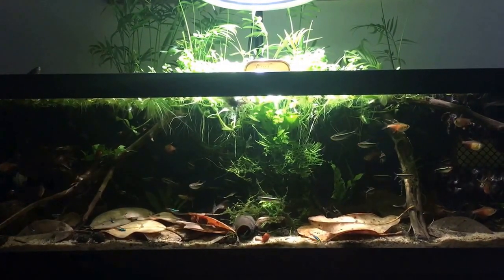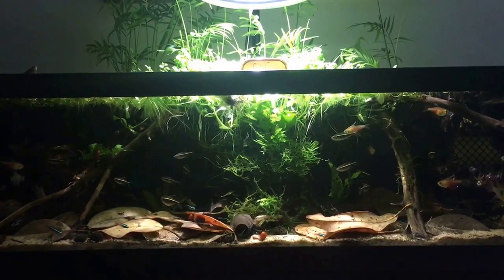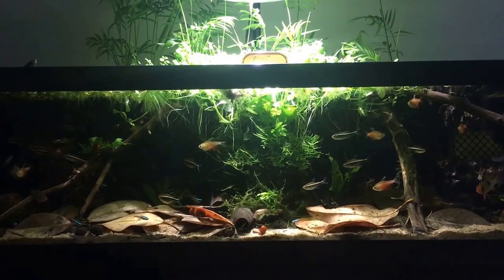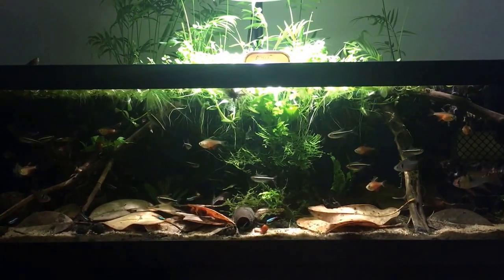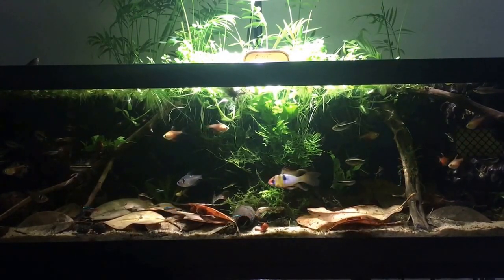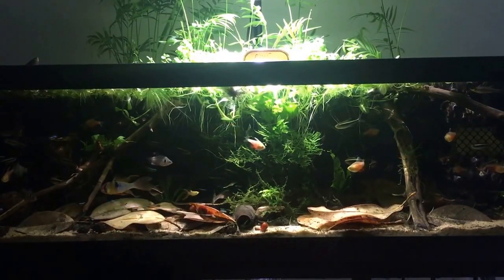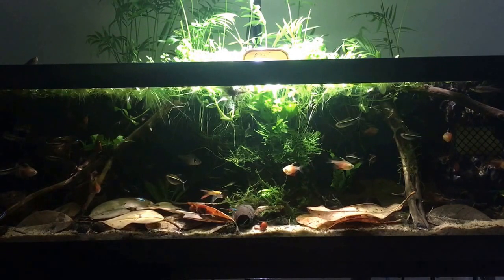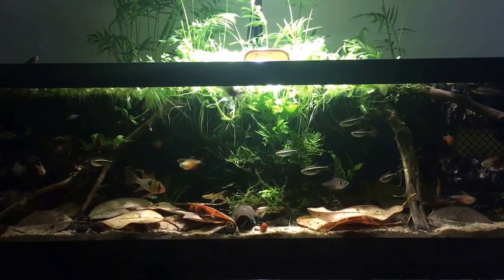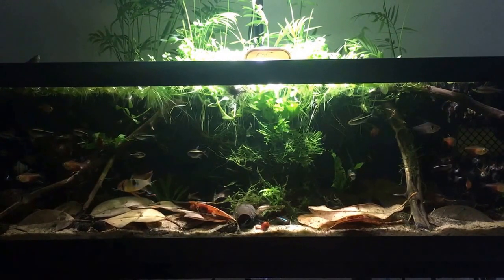We used to have betta chanoids in this tank, but they hid in the back 99% of the time. So instead of an Asian paludarium, it's now a South American paludarium. This tank was originally set up as a dark water Asian paludarium housing our wild betta fish, but wild bettas are not necessarily good display fish — they spend quite a bit of time hiding and we just couldn't see them. So we took them out, put them back in their individual 10-gallon tanks, and eventually converted this tank over to a South American paludarium.